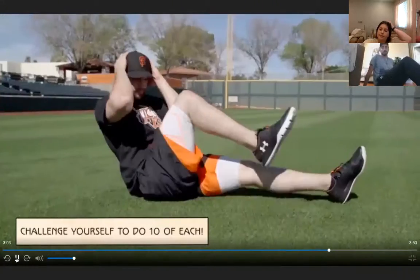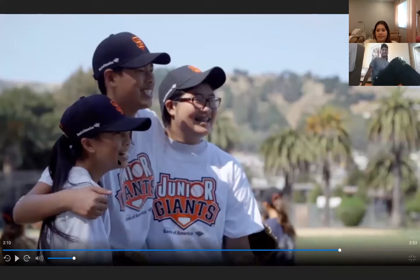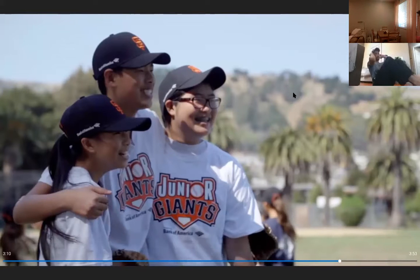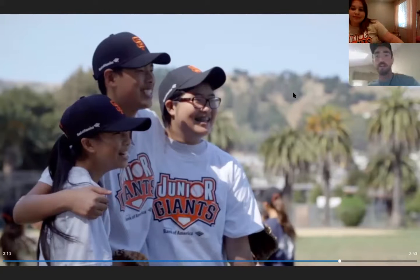The last exercise is the bicycle: take one knee to the opposite elbow, crunch up, and switch — just like riding a bike. Everyone does five bicycles to each side, bringing elbow to opposite knee. That completes Brandon Belt's Boot Camp!